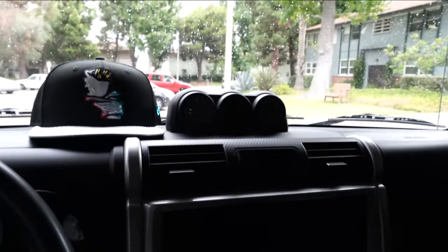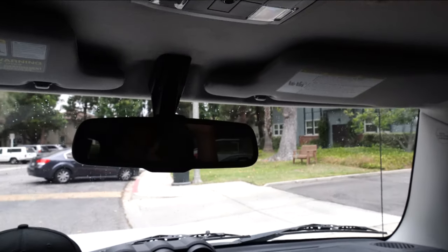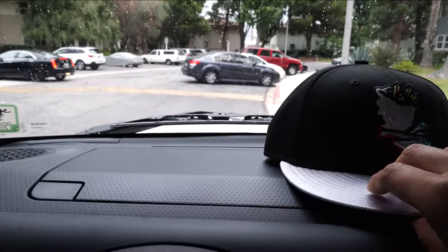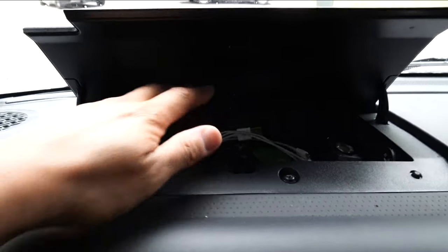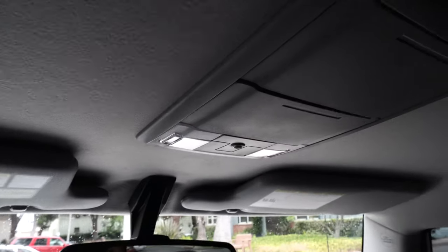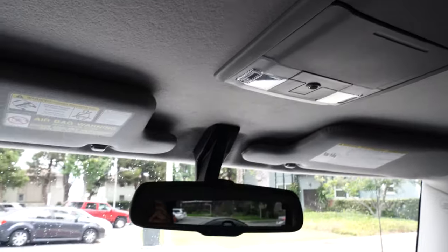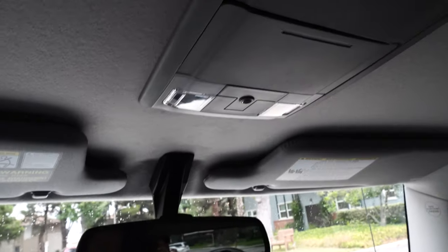The RAV4 has a sunglass holder in the upper overhead console, which I've been used to. So whenever I find myself driving the FJ, I would use this compartment to throw my sunglasses in whenever I'm done driving. I really like the convenience of the overhead console sunglass holder in the other car I drive, so I decided to look it up on the FJ forums.